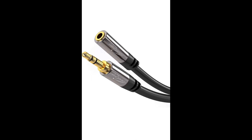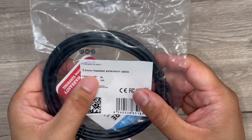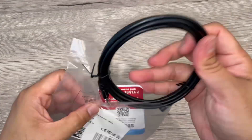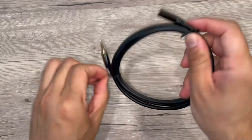Hey guys, I'm showing you this Cable Direct headphone extension lead cable, received as a sample to test and try. So let's open this — it comes in a nice sealed pack.